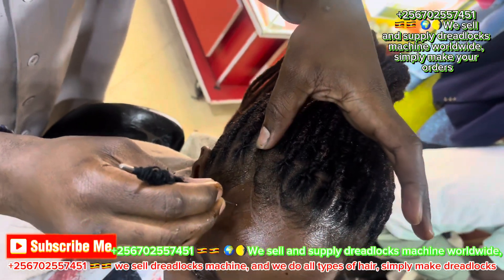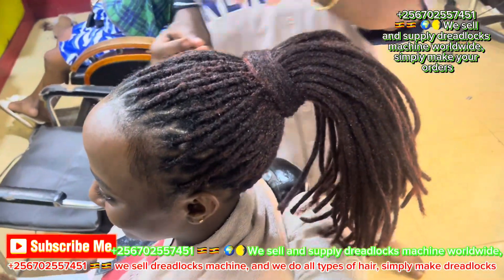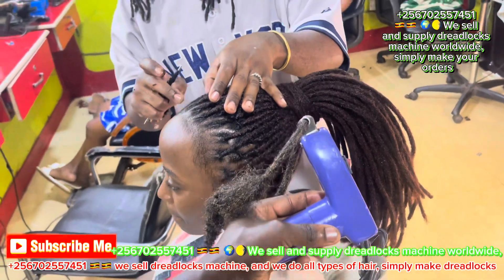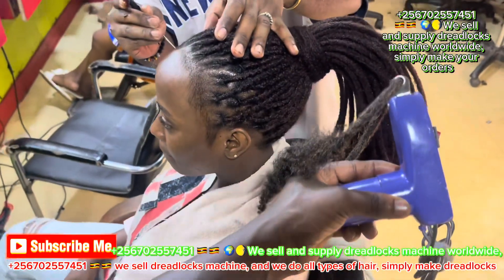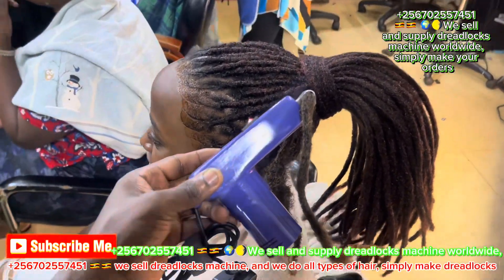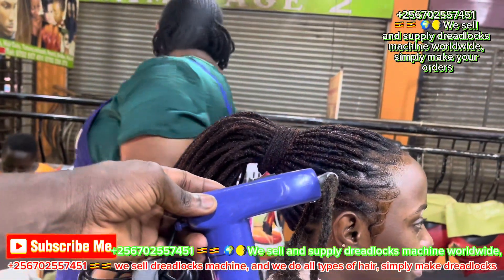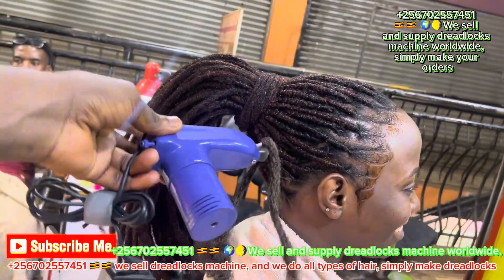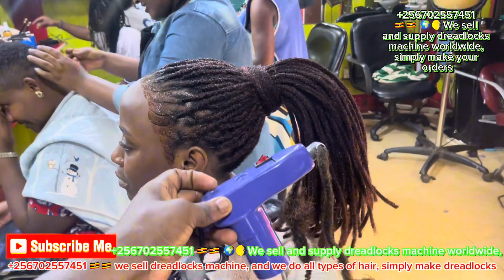I'm going to upload one video every day on how to use this machine. It's better to subscribe. My phone number is +256 702 55 75 51 — that is my WhatsApp number. Inbox me for more information. If you are in Europe, Asia, Germany, Holland, even Kenya or South Africa, you can contact me.